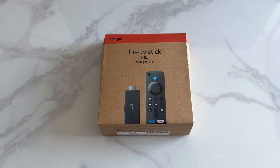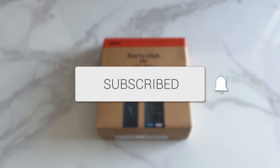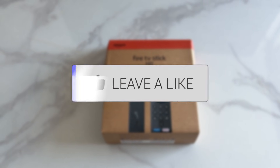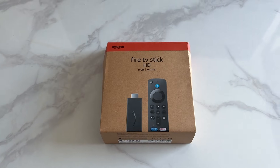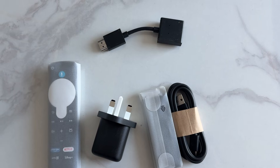We'll guide you through how to set up an Amazon Fire TV Stick. If you find this useful, consider subscribing and liking the video. With a Fire TV Stick, you can access your favorite streaming apps amongst many other things. So let's open it up and run through what you've got.